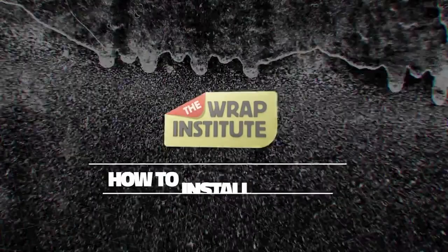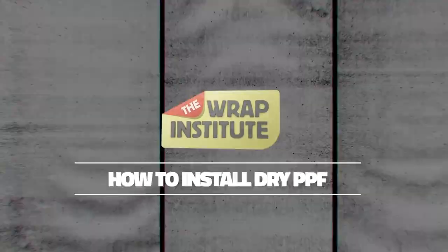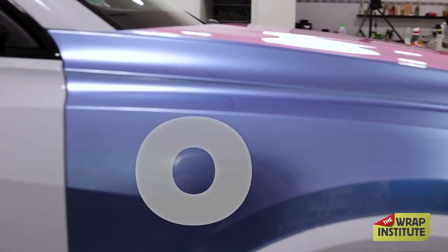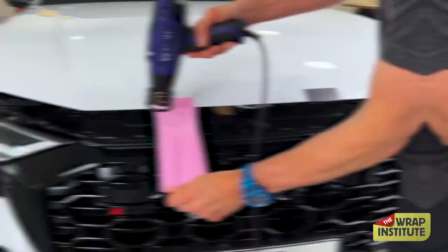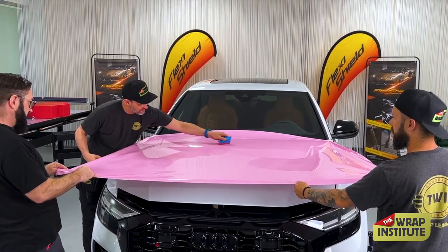The Wrap Institute is happy to announce a new series of videos focused on how to install dry PPF. Dry PPF is a very exciting new way to wrap vehicles. The depth of color, scratch resistance, and durability are amazing. Yet dry PPF has a unique style of wrapping compared to standard PVC color change wrap films.